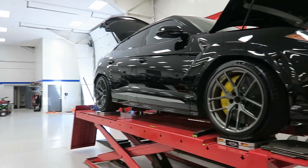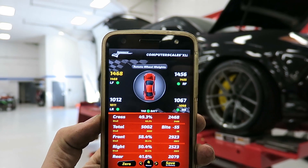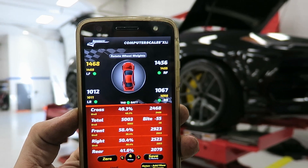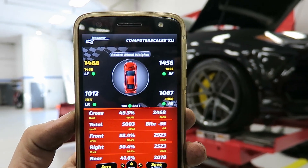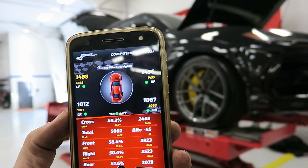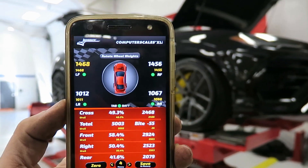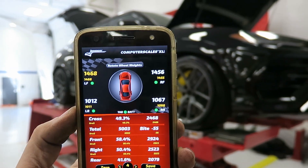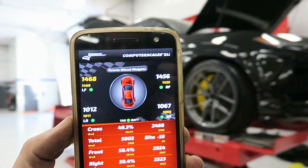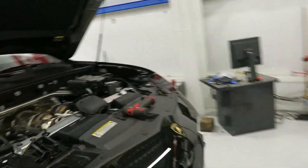Before we get too far into this, I figure I should get a base weight. Unfortunately it's a little heavier than maybe advertised. This is already with the titanium exhaust and lighter wheels and tires — it's still 5,000 pounds. I don't know how we'd get that front corner weight down to like 1,100 pounds, something comparable to a heavy sports car. Everything is already made out of super lightweight stuff.